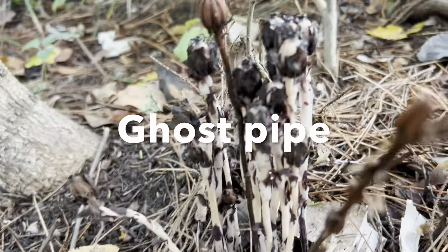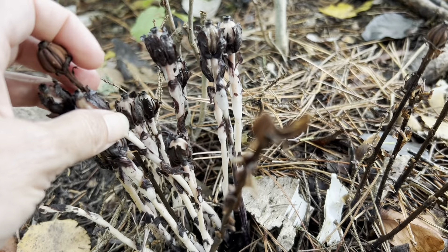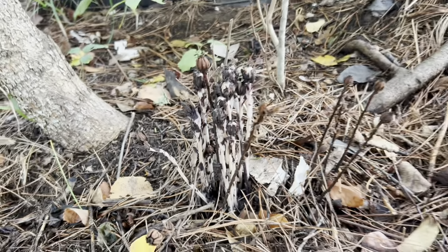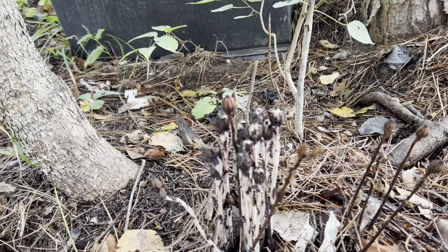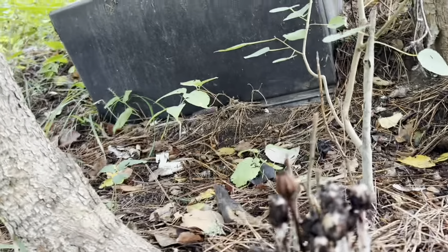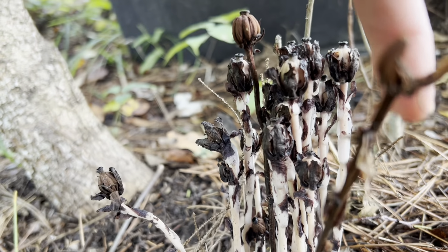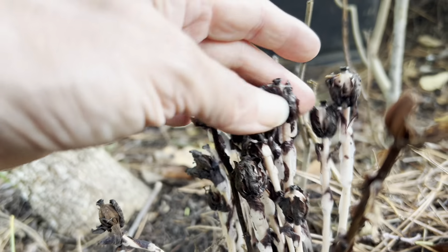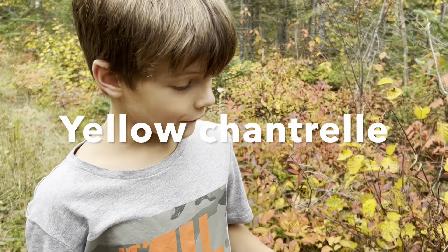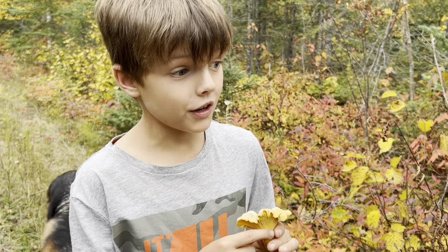Right there is ghost pipe. Ghost pipe is actually not a true mushroom but it is associated with fungi, and you can use it as medicine by making a tincture out of it. I just wanted to show you this ghost pipe — as they're growing they're really cool because they look like little Tinkerbells at first with beautiful little flowers, and then they turn into this. It's a ghost pipe, and we have not found this mushroom in a super long time — it's pretty rare.